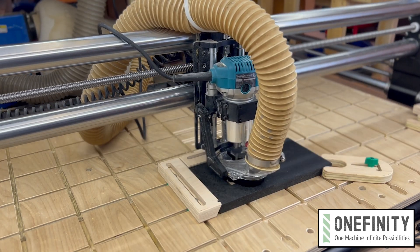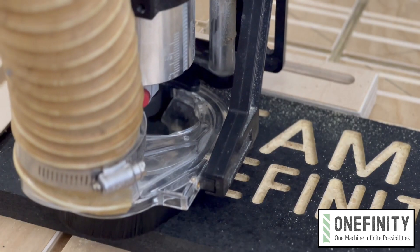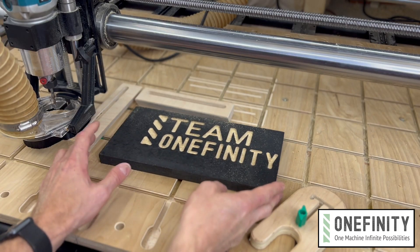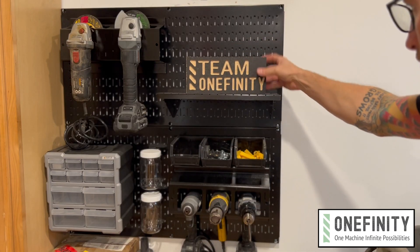Now just sit back, relax, and watch the magic. Once it's done, remove the test piece and display it prominently in your shop to show everyone you're one of the cool kids.